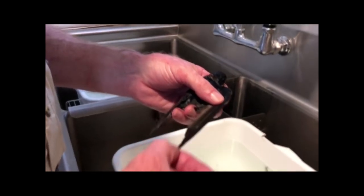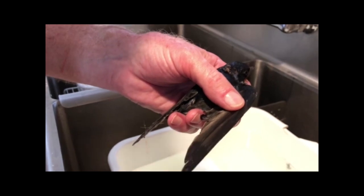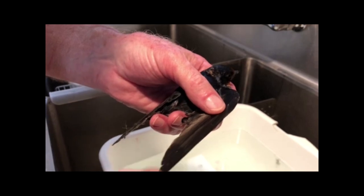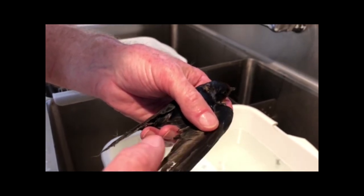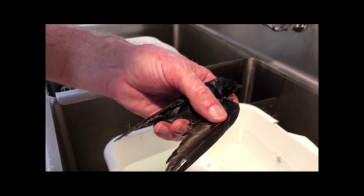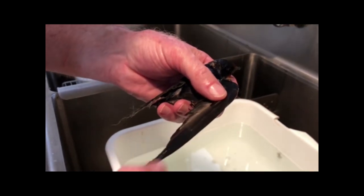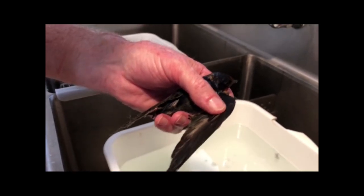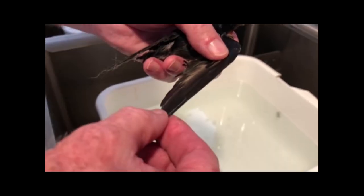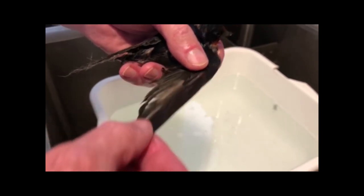This little guy got stuck in a glue trap in a barn — I suspect one of those hanging ones — and it really gummed up the feathers so he can't fly. We're putting oil on him; this can be canola oil, sunflower oil, or vegetable oil. What it does is break up the glue by rubbing the oil through his feathers. This wing is not too bad.